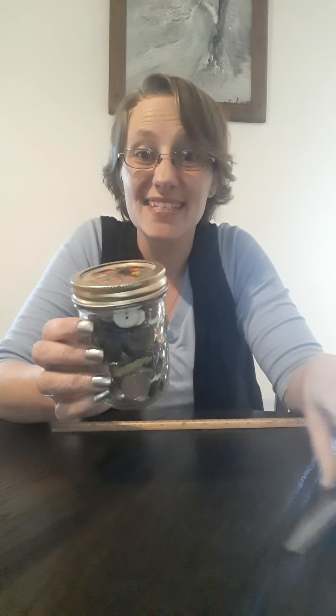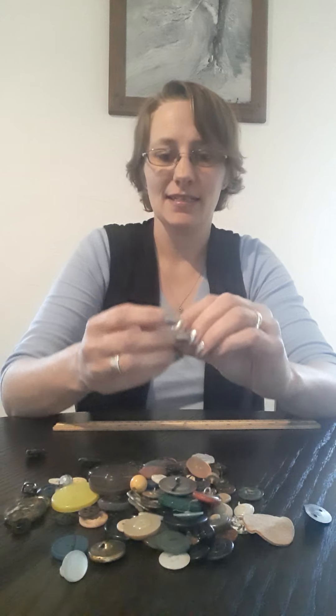I have this jar full of vintage buttons. I bought this at an antique store. Let's open it up and see what's inside. Look at all my different buttons I have — it's a collection of buttons. There's even a little round bead that keeps trying to roll away. There are buttons of all different sizes in here.